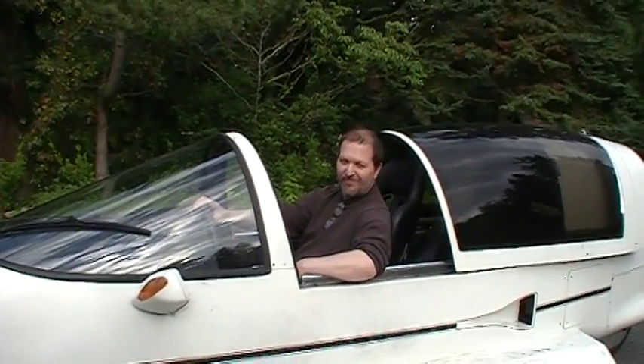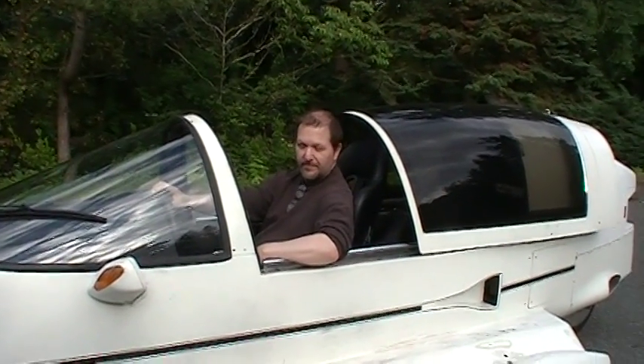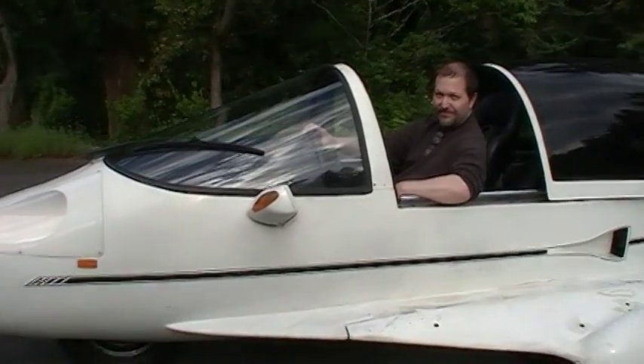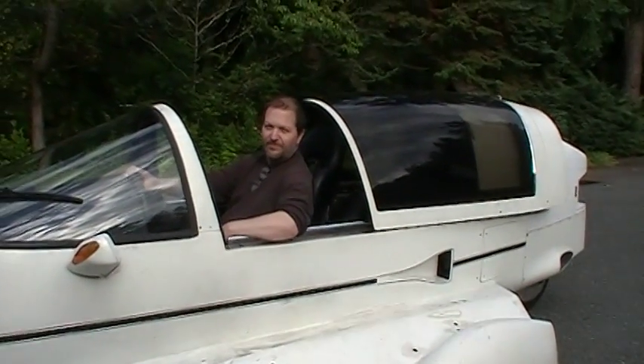Hey guys, he's got an electric Light Star number nine. Dave, it sure looks pretty good. Well, it's getting there. Very quiet, too.